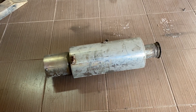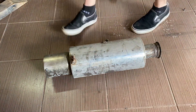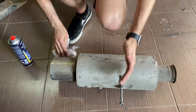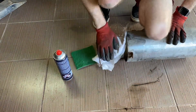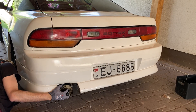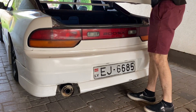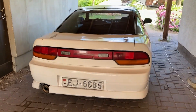I found the exhaust. I'm going to polish the tip a little bit — not really polish, just clean it up. The exhaust is now installed with the silencer, so it will be ready for inspection.